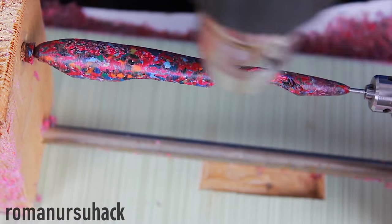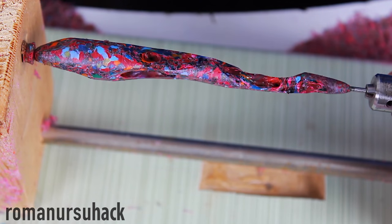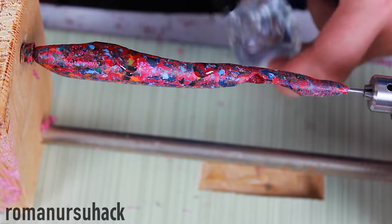After cutting all of the excess pieces off, let us thoroughly heat the pen with a heat gun to make it shiny and smooth out the surface. Then additionally cover the surface with nail polish.